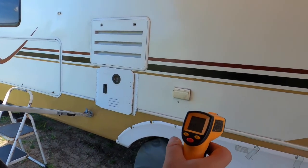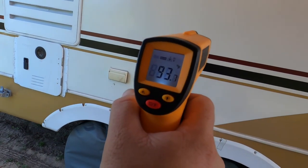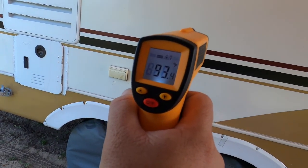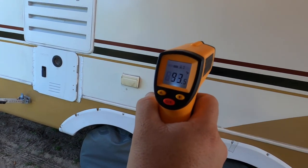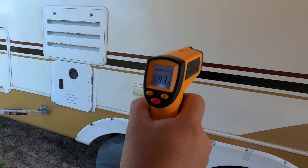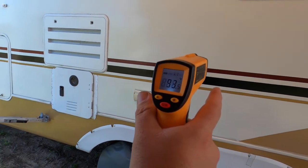The RV is about 93.5°F. It's cooling off because we just put the awning out. It's about 93 degrees and we just put the awning out, so after it's been there for a minute we will check it again.